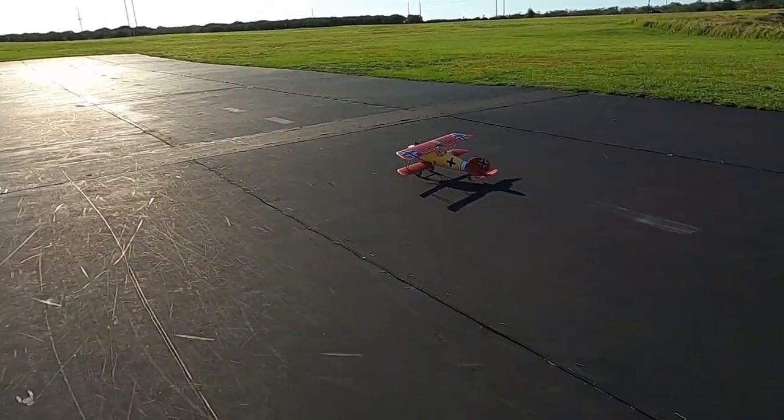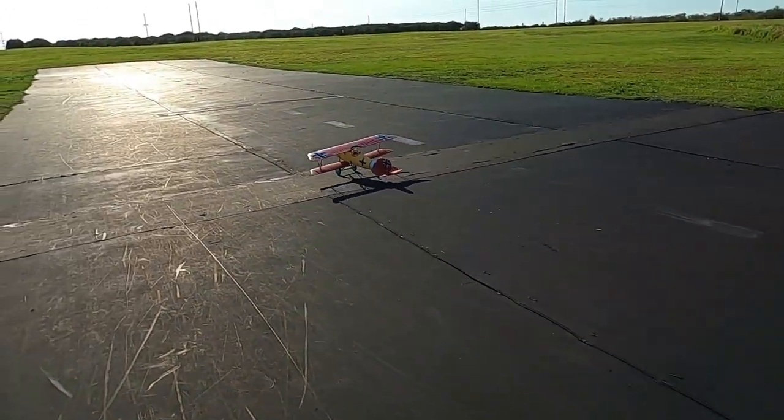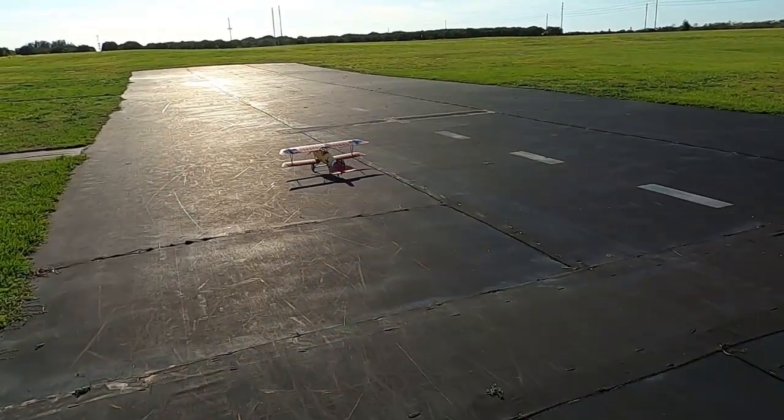She doesn't seem tail heavy, so I think the ounce and a half weight I put in the nose seems to be working really well.